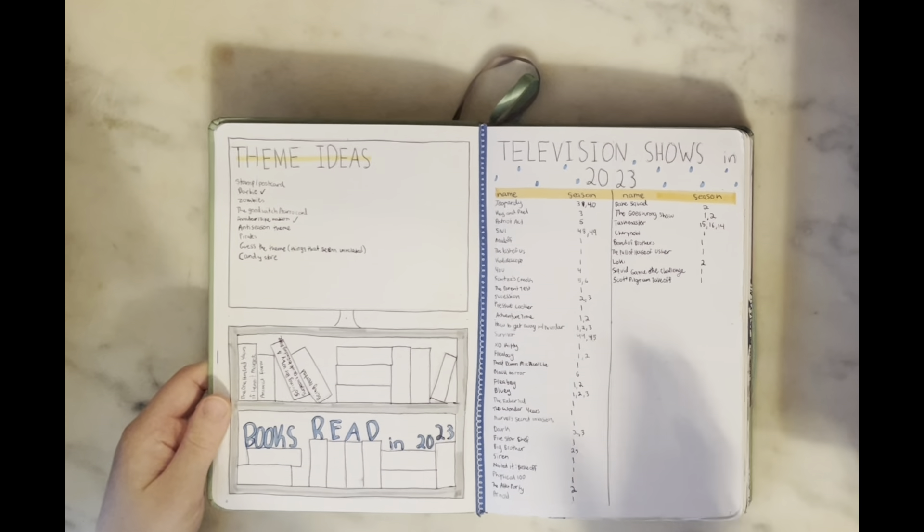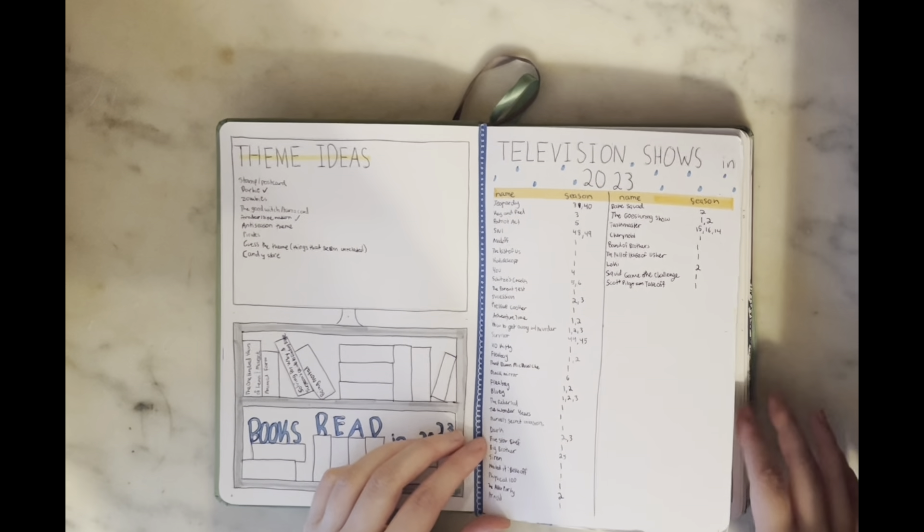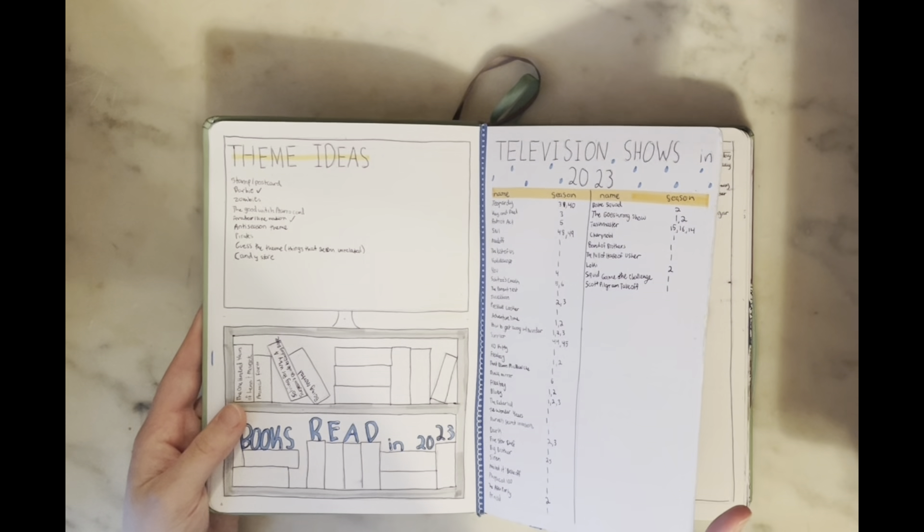I ended up trying out this new type of spread and I absolutely loved it. It gave me so much room — I was able to track which seasons I was watching and go back every so often to look at all the shows I ended up watching throughout the year, which is a lot.